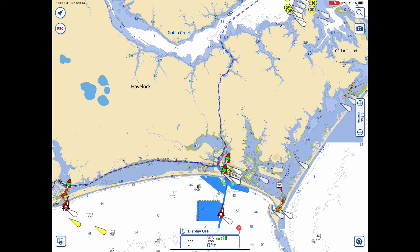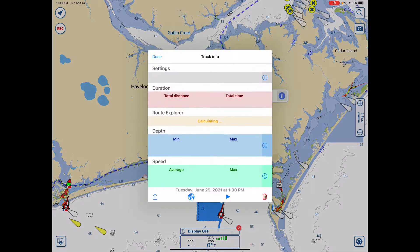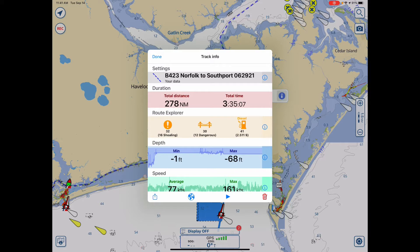Let's look at the dotted line, tap it, tap the eye, and you see the typical Bob423 track is very long — in this case, 278 nautical miles. Although it can be followed easily, it's not really convenient for planning a day's activity.